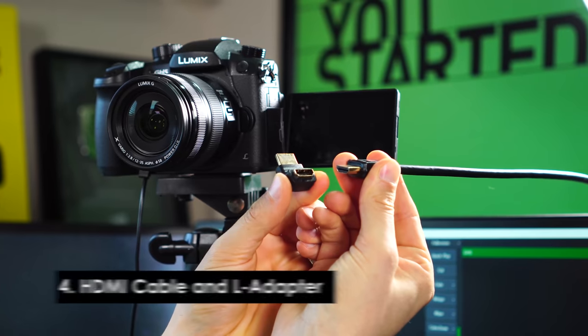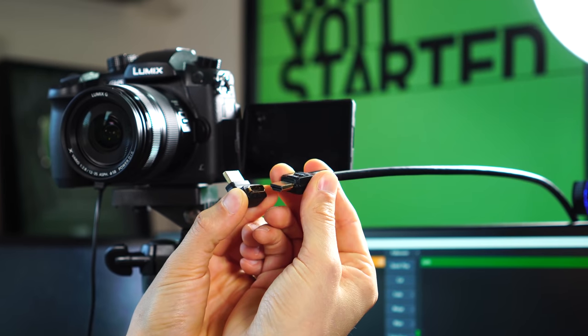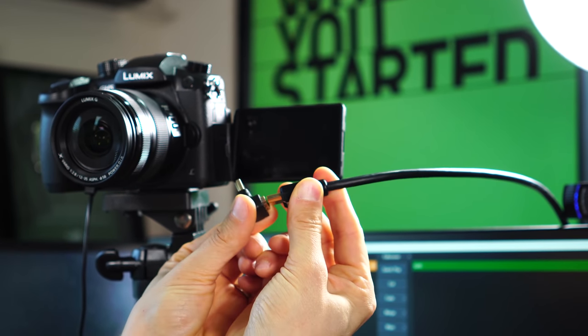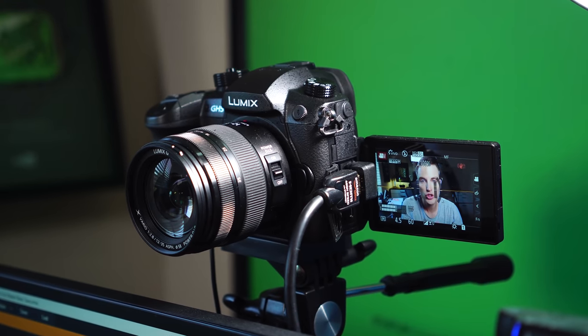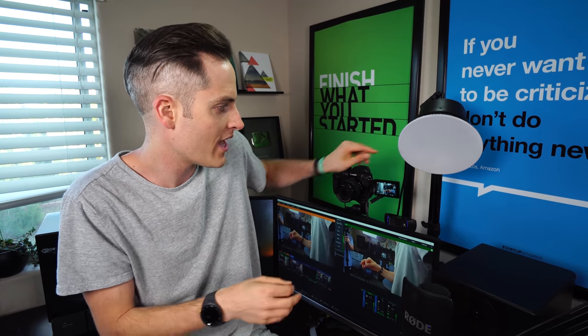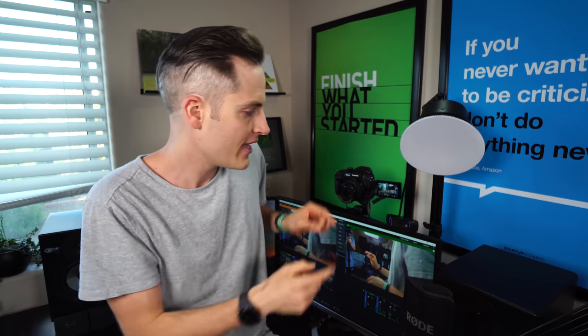Now we need to plug this into our capture card, so you need an HDMI cable. But here's a power tip for this particular setup: I have these little L-bracket adapters from Cable Matters — eight bucks for a two-pack. It keeps the HDMI cable out of the way while still allowing you to see the LCD flip screen, which I wanted. I didn't want to just monitor myself on the feed on my computer; I also wanted to be able to see the screen and tap adjustments on the camera. So that's a huge power tip if you're using a camera with a flip screen and you want to use HDMI.